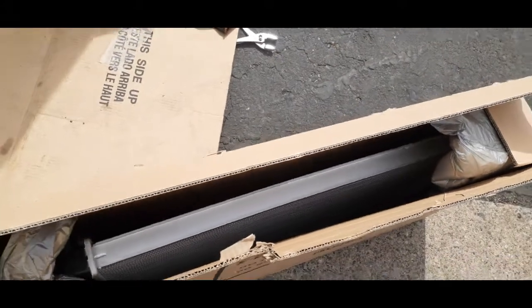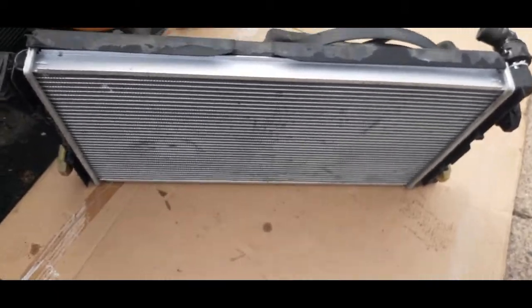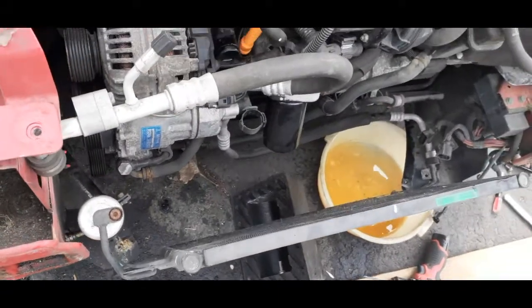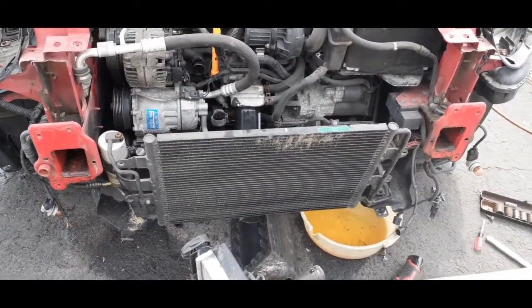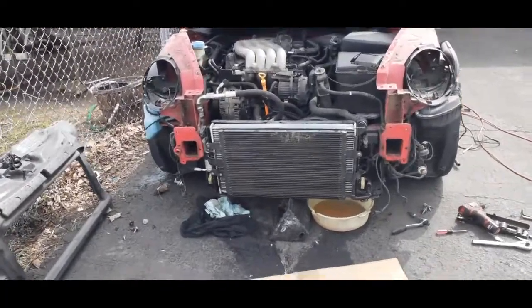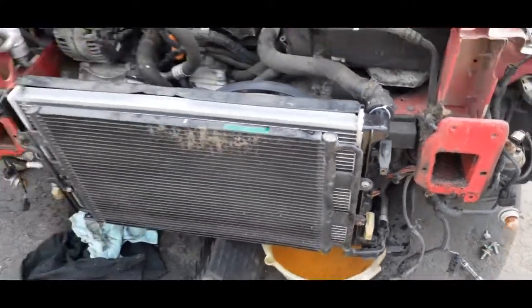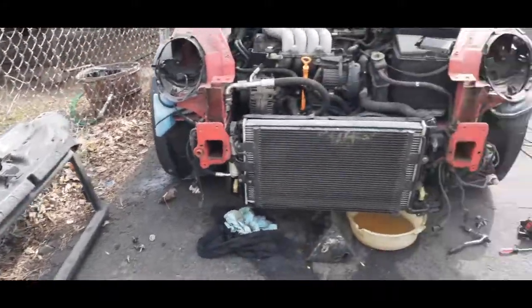The fans are back onto the radiator and the radiator is ready to put back into place. Now the radiator is installed, the hoses are hooked up, and the electrical plug is plugged in. The radiator is in place — now just put in the radiator support and then the reinforcement bar.